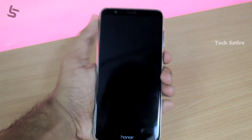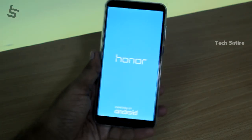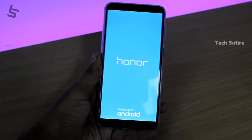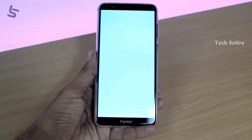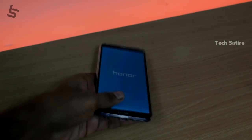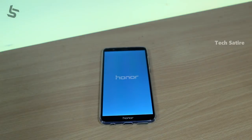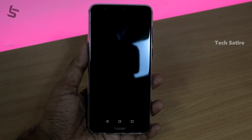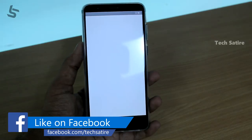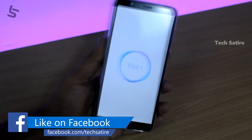This is the HANA 7X. This HANA 7X has a metal body. The display is 18:9 aspect ratio, 5.93 inches, 1080p full HD resolution — 2160x1080 pixels.